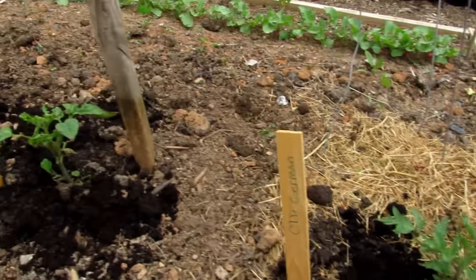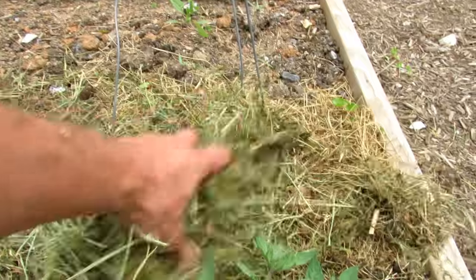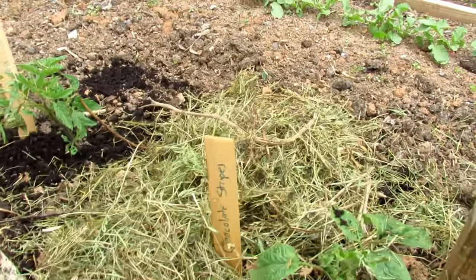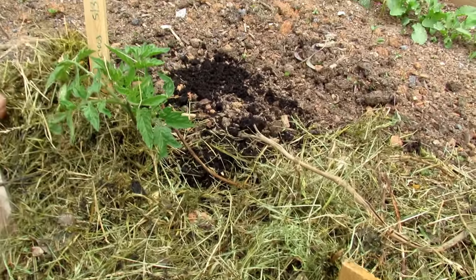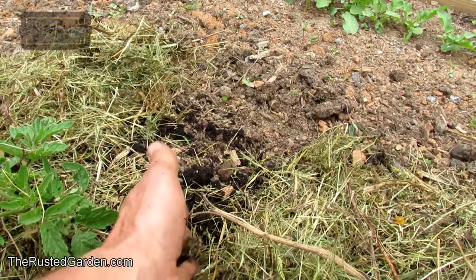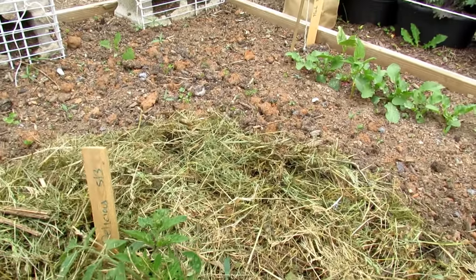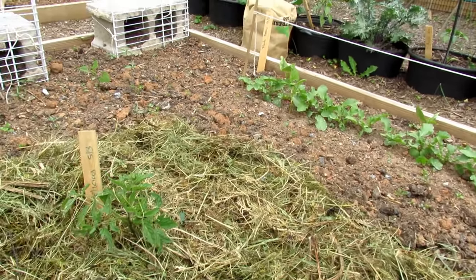I also like to label everything because I definitely forget things. Here's some mostly dried grass — all you do is drop it around and mulch around the tomato plants. This of course will keep the moisture in — that's the main purpose. But it also creates a disease splash barrier. What that means is, any soil-borne diseases can splash up when rain hits bare soil; that won't happen when you have mulch down. So the benefits of mulching are: moisture control, disease splash barrier, and it feeds your worms and soil life — it will break down and become compost. That's three benefits.